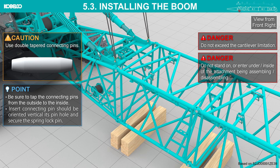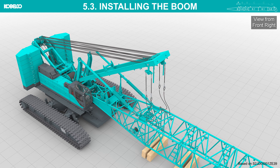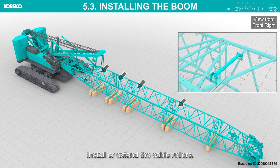Use double tapered connecting pins. Lower the mast and remove the slings. To prevent falling, use a scaffolding board when working on the attachment. Install or extend the cable rollers.